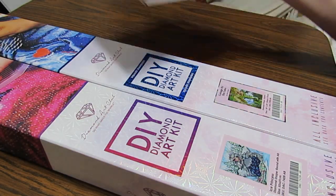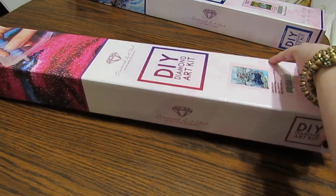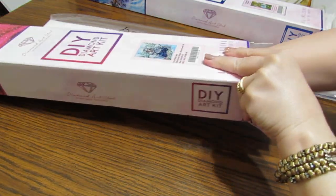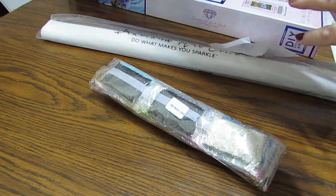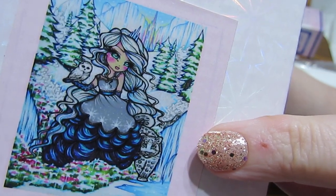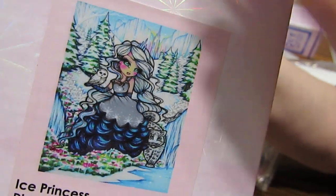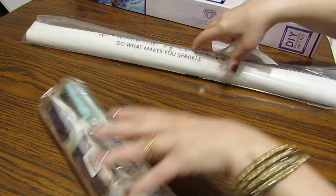My birthday was back in February and I wanted to wait until after all that was over with to show you. These are both from Diamond Art Club and I want to thank you, Lynn, for these beauties. I am so thrilled to open these up and show everybody. She asked me if I liked Hannah Lynn and I told her exactly the one I really liked the most - it was the full scene of the Ice Princess. I think I own almost every Hannah Lynn coloring book there is, but I don't have any of her diamond paintings.